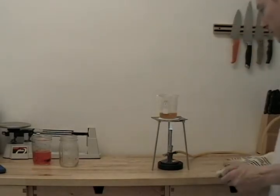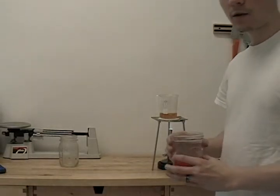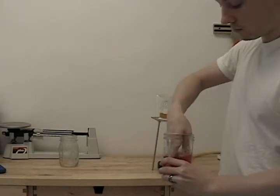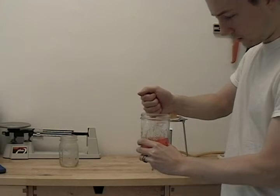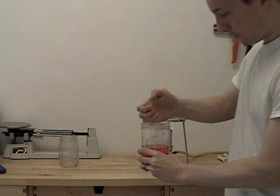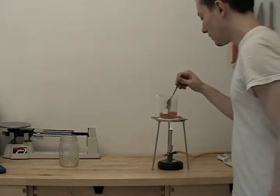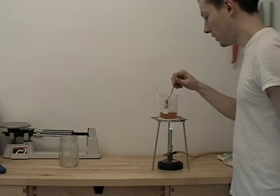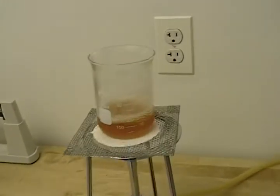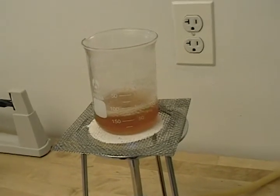At this point our agar has been soaking long enough, so we'll grab it, squeeze it to strain out all the excess liquid, and dump it in. Now we'll just let this come back to a boil so the agar can dissolve and we'll be ready to sterilize this and our plates. The agar has dissolved and we are ready for the next phase, which is sterilization.